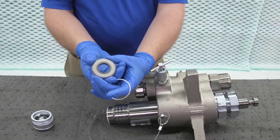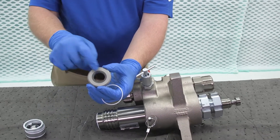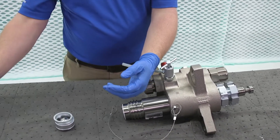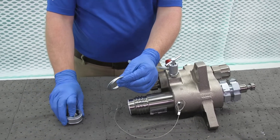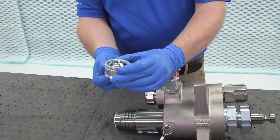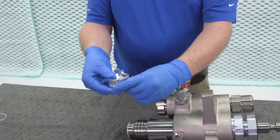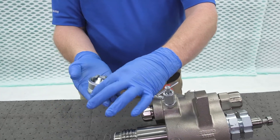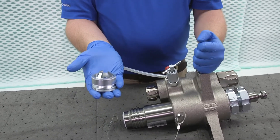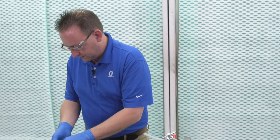Then we have our inlet seal — it's a carbide seal. One thing to note: this is reversible, so if this side gets damaged we can flip it over when we rebuild it and use the other side. One of the seals seals it up, and here are those shims. What the shims do is allow for different ball travel. If all three shims are on top we're going to have the shortest ball travel, typically used for low viscosity materials. When we put all three shims at the bottom, that allows for a longer ball travel. We want to use that when the viscosities of the material are fairly large — the heavier the material, the more ball travel we need, and therefore we'll have less cavitation. We'll set these aside and get back to them when we rebuild.